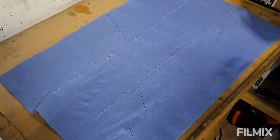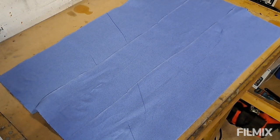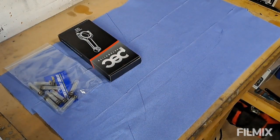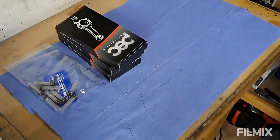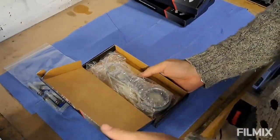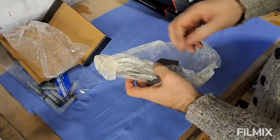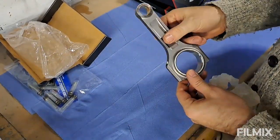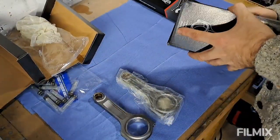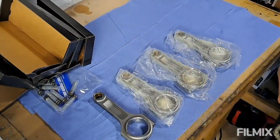Right then, Saxo fans, we've had a delivery — an important delivery. Little unboxing: first of all, ARP con-rod bolts, and PC rod forged rod I-beam — four of them. Happy days. PCI-beam forged con-rod, number one, two, three, four — happy days.